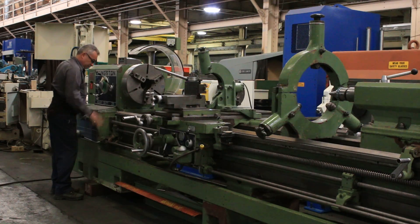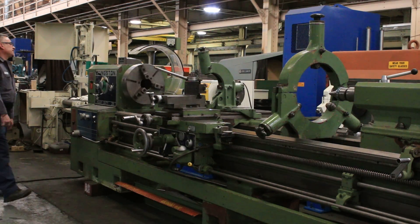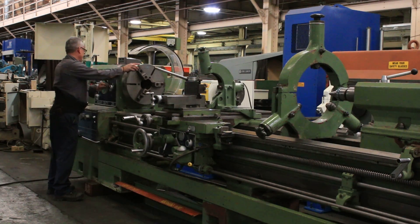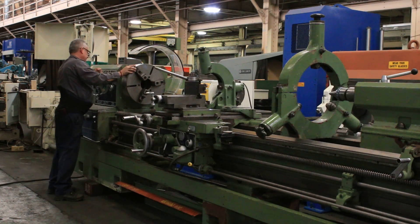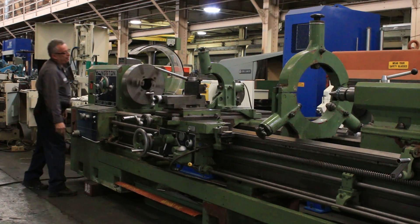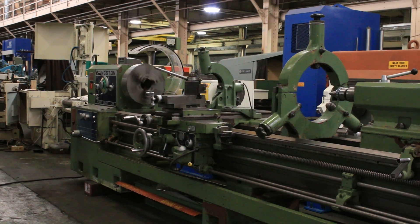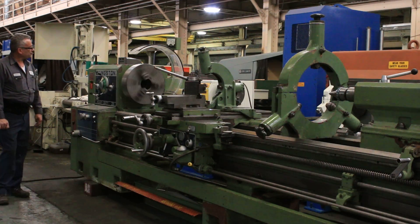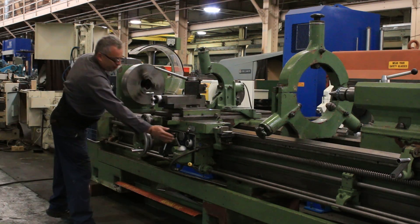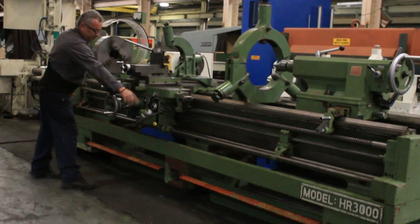It's a D1-11 cam lock spindle. This is reading 122 RPM — so this is in the low range but at a higher speed within that range. You can hear the machine is nice and quiet. He's feeding the carriage cross-feed and rapid traverse.